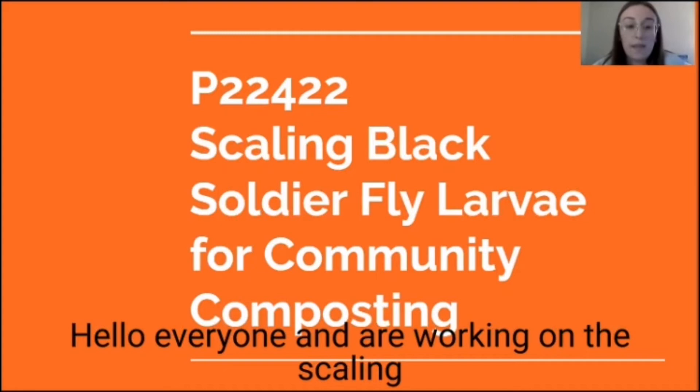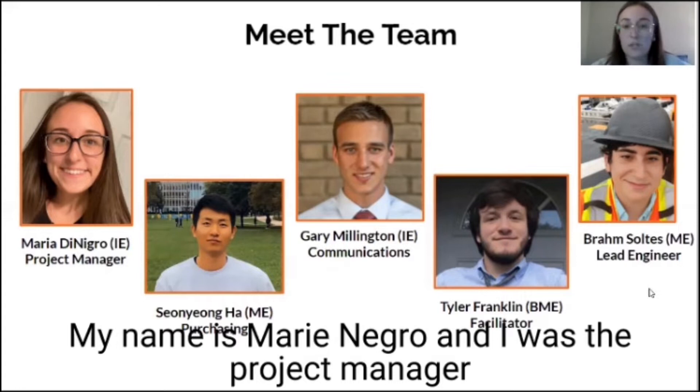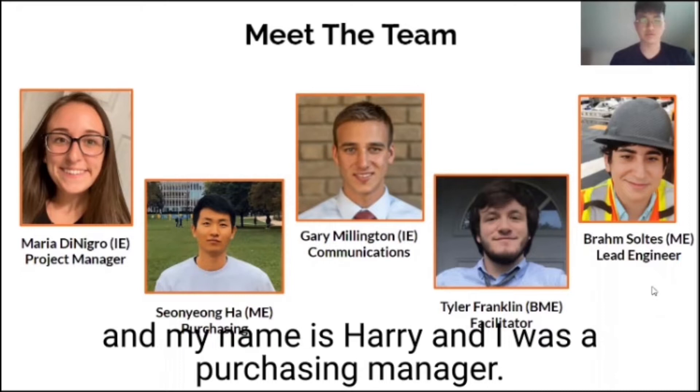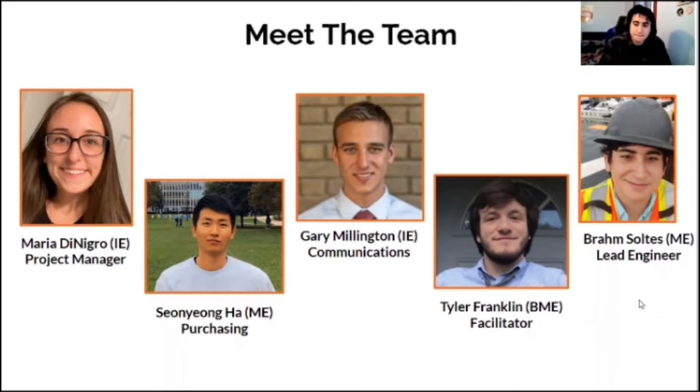We are working on the Scaling Black Soldier Fly Larvae for Community Composting Project. Here is the team and our responsibilities. My name is Marie DeNegro and I was the Project Manager. My name is Yomer Harry and I was the Purchasing Manager. My name is Gary Millington, I'm the Communications Manager. My name is Tyler Franklin and I'm the Team Facilitator. My name is Bram Soltes and I'm the Lead Engineer.